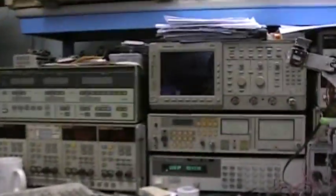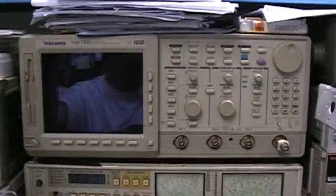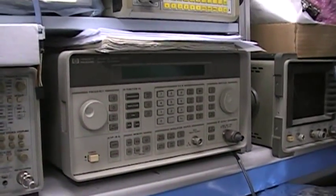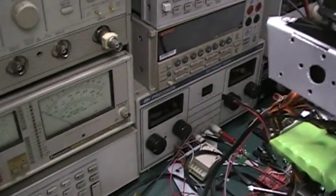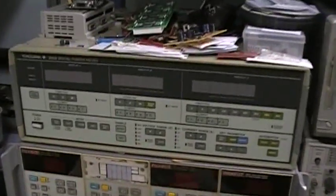We have a Tektronix 1 gigahertz digital oscilloscope, and we also have an analog 400 megahertz oscilloscope. There's a 1.3 gigahertz signal generator, a DMM, and a power analyzer.